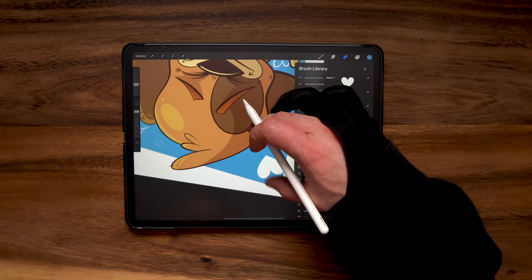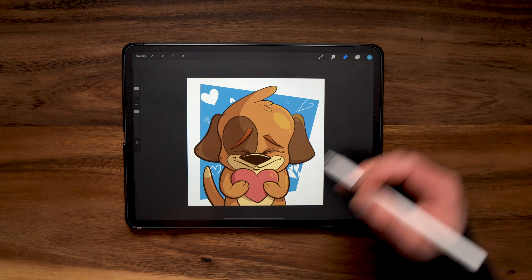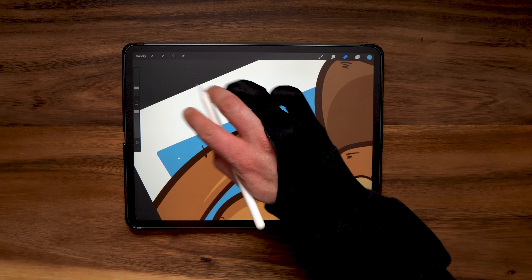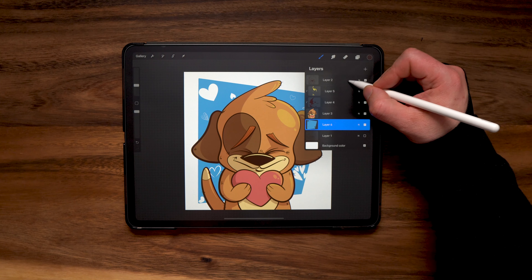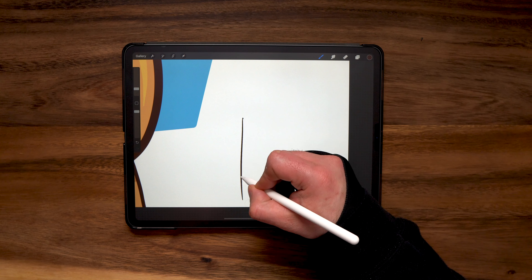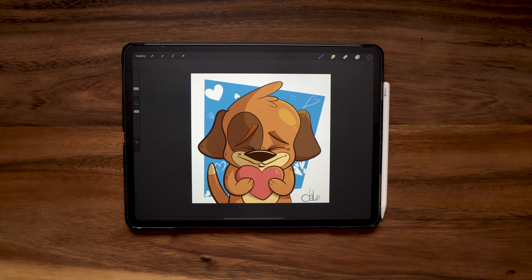A couple more hearts thrown in for good measure. You can flip the screen around to have some upside down — moving around gives you total control over what shows up. Feel free to download these for free on Gumroad; use them in personal or commercial projects, just don't package and resell them. Last but not least, I want to sign this guy using my standard anchor brush. There we go — a cute little puppy for Valentine's Day. That's it for today's drawing tutorial.